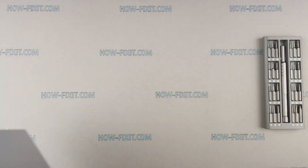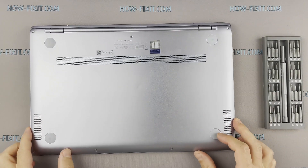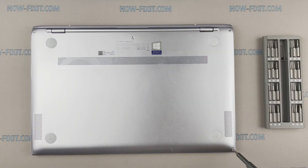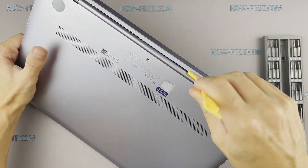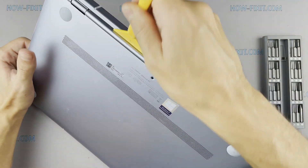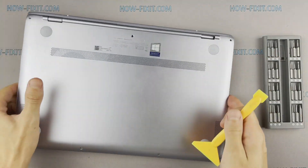Turn the laptop over and remove all screws on the bottom cover. Next, take the plastic tool and begin to open the case. I recommend using a plastic tool so as not to damage the laptop case when opening.